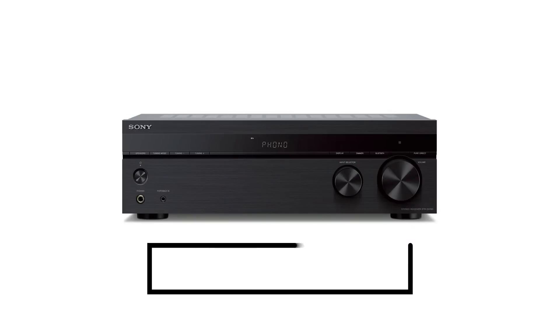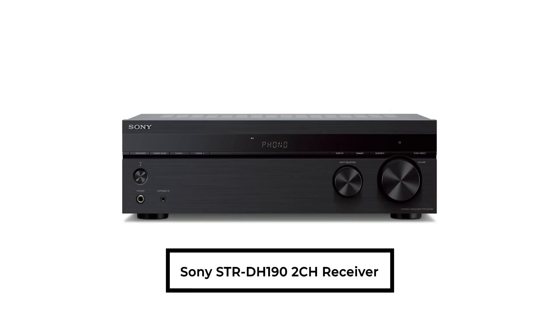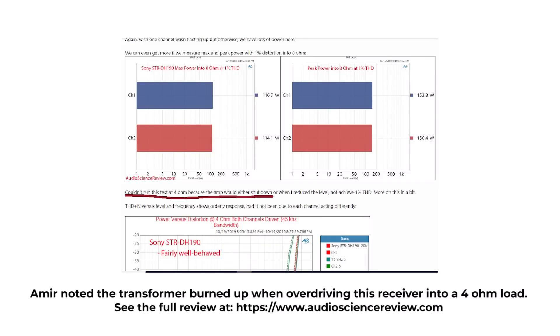I saw a video from another YouTuber saying that a $100 Sony receiver is an audiophile dream machine and that you can plug two pairs of speakers into it simultaneously. You can't do that — this is why measurements matter, this is why being objective matters. That same receiver, if you look at the measurements from Audio Science Review, did okay into 8-ohms but could not drive a 4-ohm load. It would shut down.